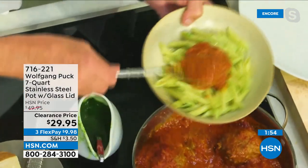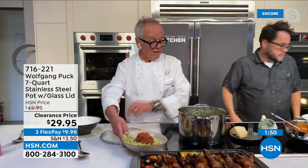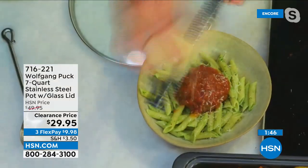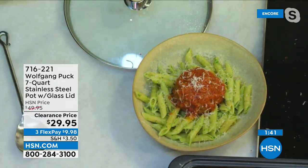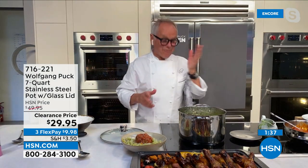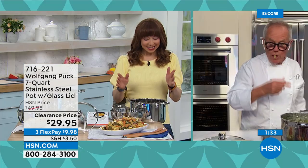Shave a little more parmesan on top. At Spago, we charge 38 dollars for that — I probably shouldn't say it, but it's the truth.